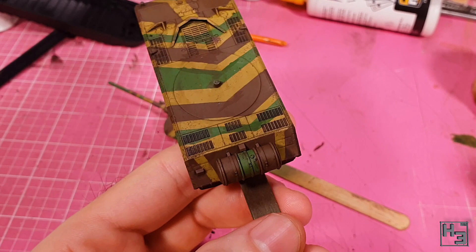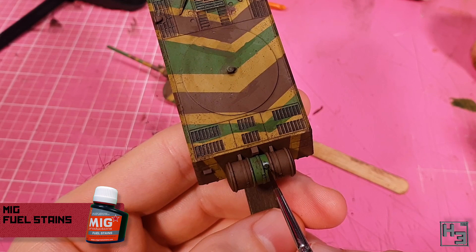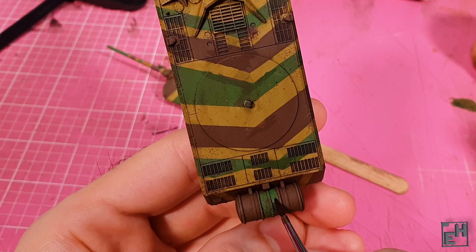I wonder what makes it so lucky. When the matte varnish had dried, I applied some MIG Productions Fuel Stains to the fuel tank — that seems like a logical place for fuel stains. I add just a gentle little touch of this around the fuel cap, and the capillary action draws it down the sides of the raised area.